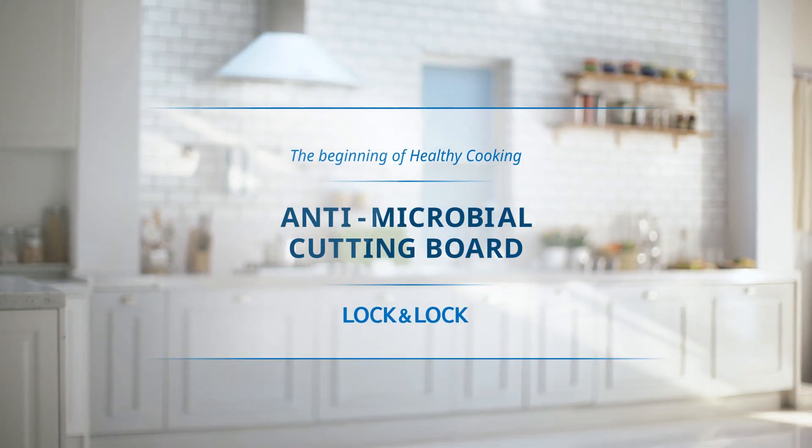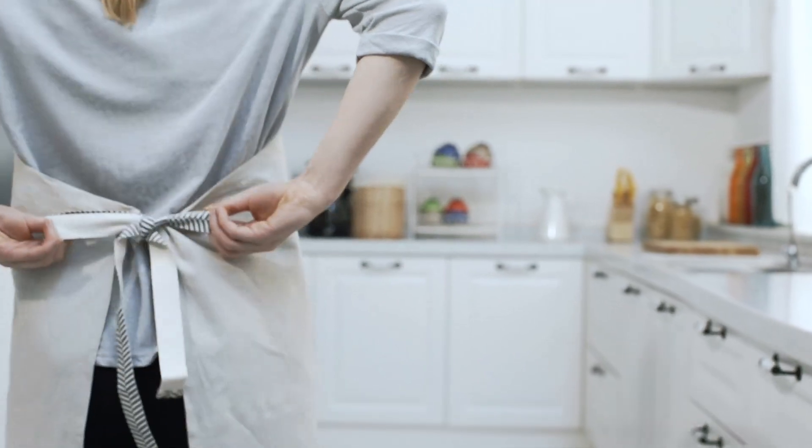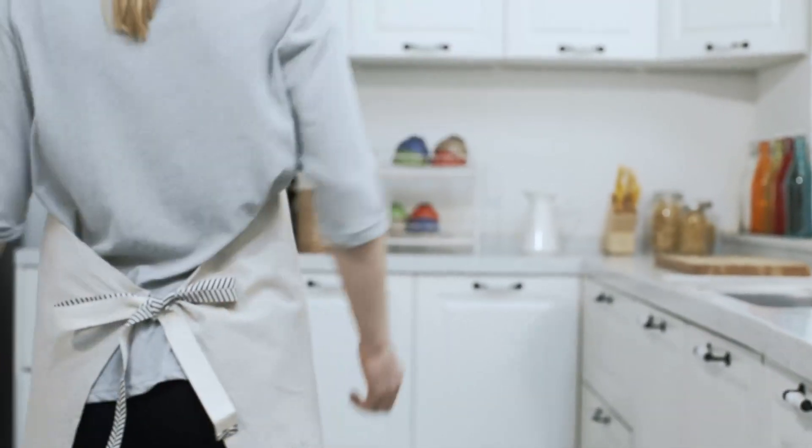The beginning of healthy cooking. Lock and Lock Antimicrobial Cutting Board. Healthy and delicious food is first prepared on the cutting board.